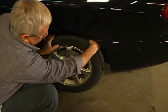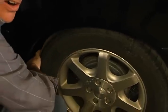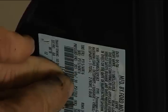He says another big thing is tire pressure. Tire pressure is the big thing to check, to make sure that it's at the proper manufacturer's recommended pressure. The way to find out the appropriate pressure for your car's tires in cold weather is by looking on the inside of the driver's side door, where it is usually listed on a sticker.